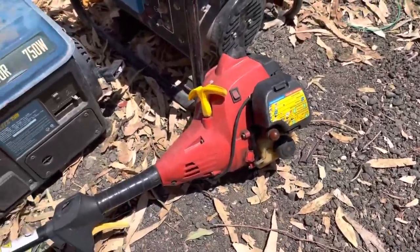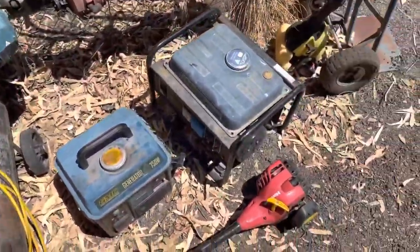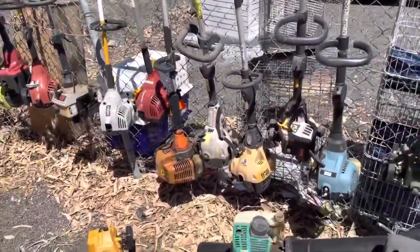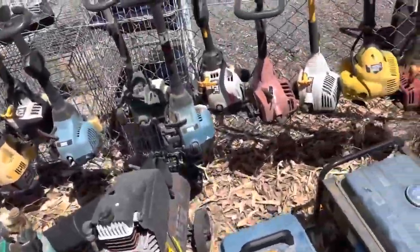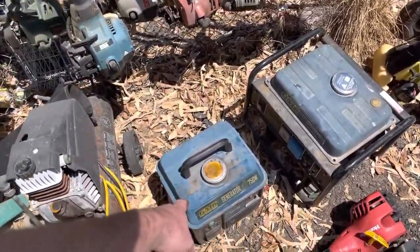There's a little Homelight strimmer here — they're not worth anything, really rubbish, pretty much junk. The Victor strimmers are a bit more decent, but there are none here. Anyway, let's keep looking. We'll go into the shop, see if we can find anything else, and find out how much this generator is.